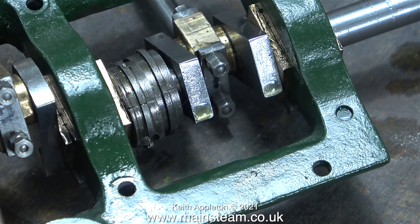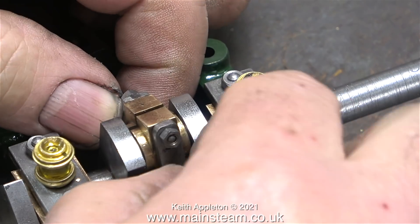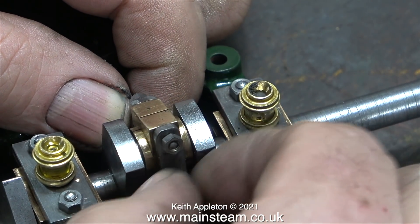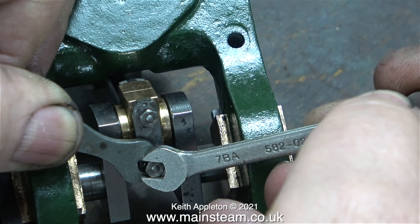Fitting lock nuts is a very simple job - hold one nut in place with a spanner and tighten the other nut against it with another spanner. The felt tip marker pen numbers soon wore off but were there just long enough to ensure the parts went in the correct order. Here's the third and final big end being fitted - it's quite a fiddly job as the nuts and bolts are only 7BA, but they're strong enough to do the job.